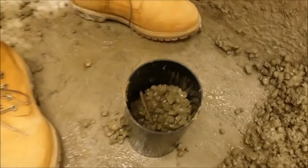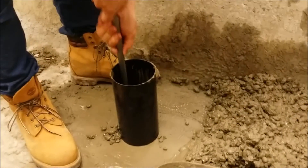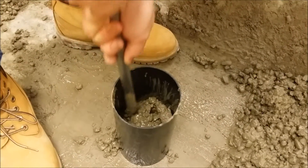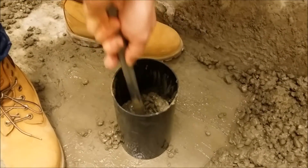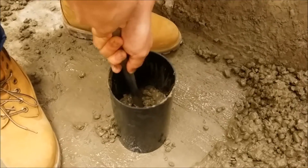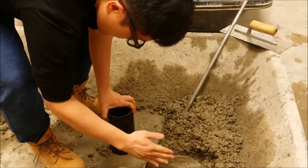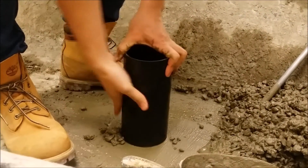Next, rod your layer 25 times without reaching the bottom of the mold. Start by rodding 12 times around the perimeter. The last 13 rods will spiral around this layer to its center. Then tap this disposable mold with an open hand 10 to 15 times to complete the consolidation of the first layer.